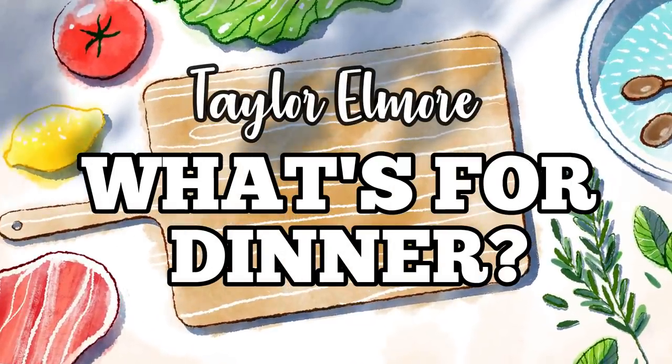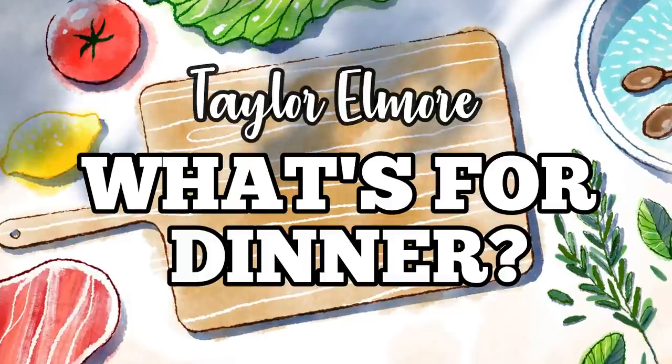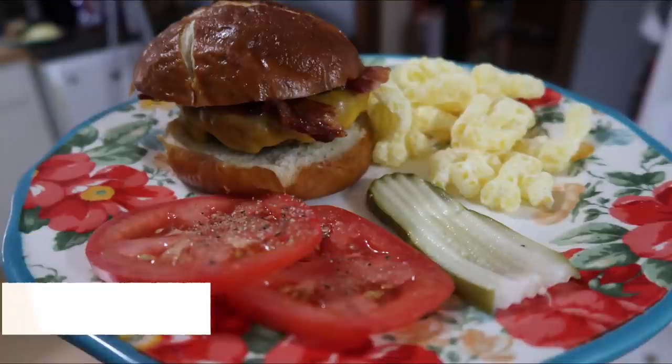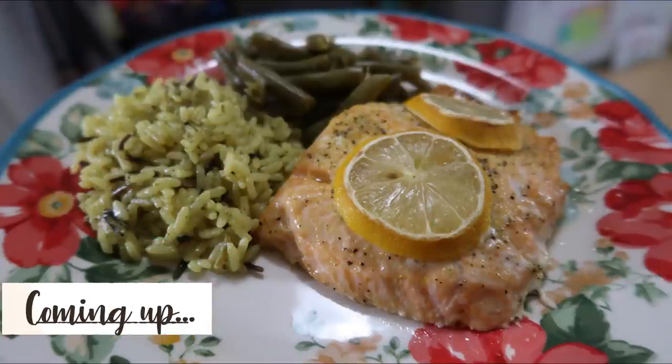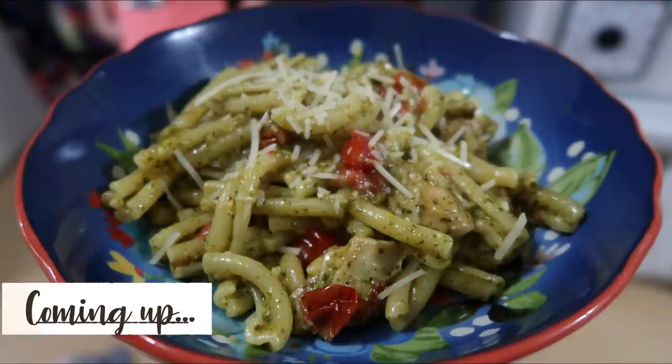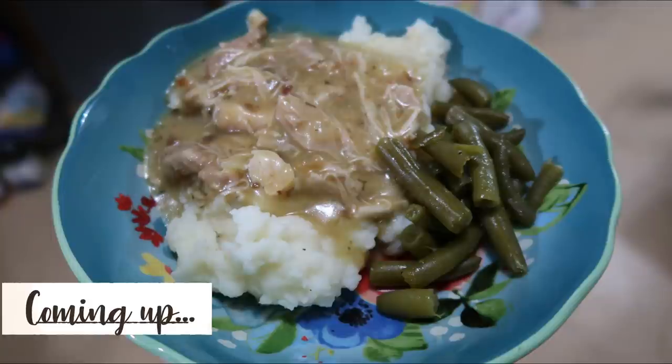Hey friends! Welcome back to my channel and welcome back to another week of What's for Dinner. If you're new here, hello and welcome. I am Taylor and I share these What's for Dinner videos every week to hopefully give you guys some new meal ideas as well as motivate you and myself to cook more for your family. We had a bunch of delicious dinners this week. All of the links will be down below in the description box. Now let's go ahead and get into this week's What's for Dinner.